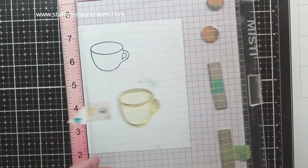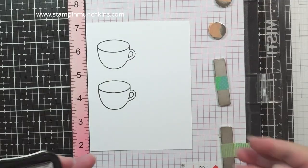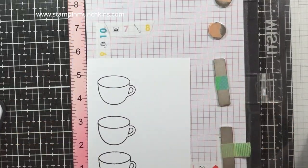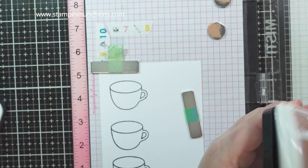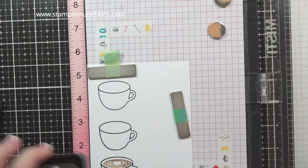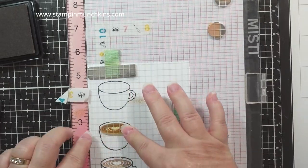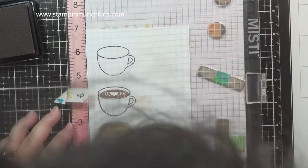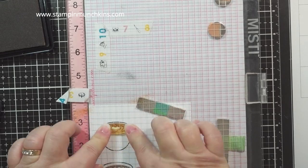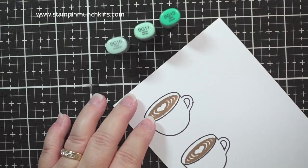I'm using the more delicate cup — not the mug but the coffee cup — since I'm more of a coffee drinker, so this will be a coffee card. I'm stamping three images; I'll only use two but stamped one extra just in case I mess up — and I did. This is the Crunchy Leaf Lawn Fawn ink pad, which I really like because it's Copic-friendly. I'll be stamping it twice for my latte art, and that's the one I screwed up — I did it free-range and couldn't get it to line up.